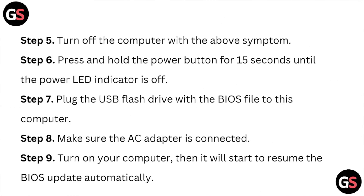Step four: put the BIOS file under the root directory of the USB flash drive. Step five: turn off the computer. Step six: press and hold the power button for about 15 seconds until the power LED indicator is off. Step seven: connect the USB flash drive with the BIOS file to this computer. Make sure the AC adapter is connected, then turn on your computer — it will restart and automatically start the BIOS update.